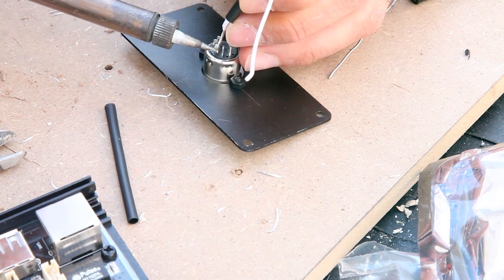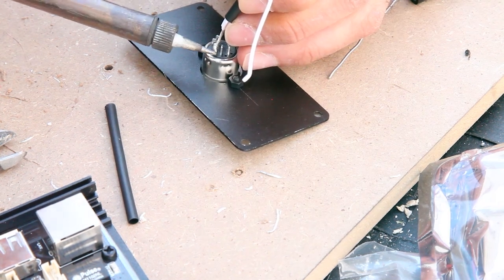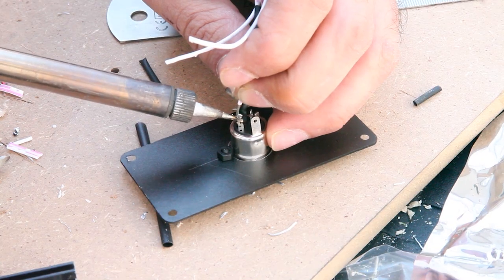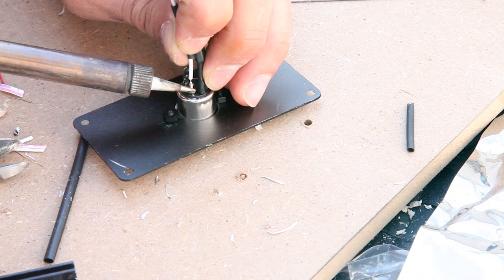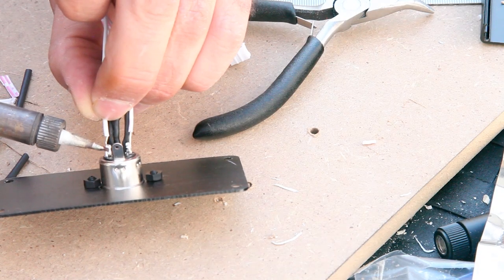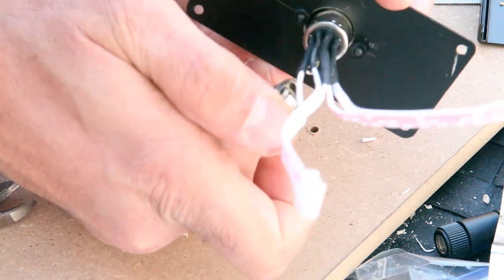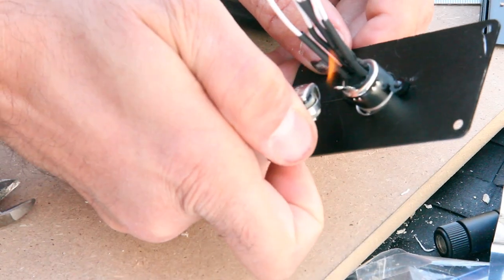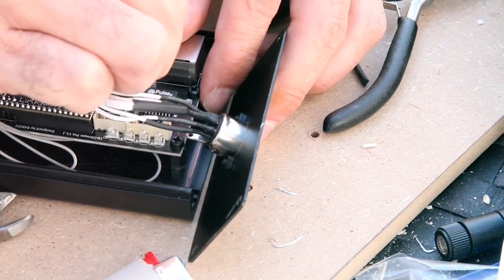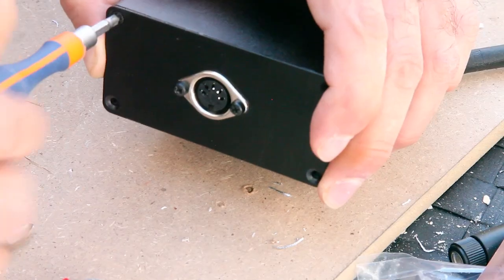I proceed to solder the cables supplied with the module on the DIN plug, covering them with a shrinking tube. I then connect the plugs to the UpToStream Pro V2 and close everything.